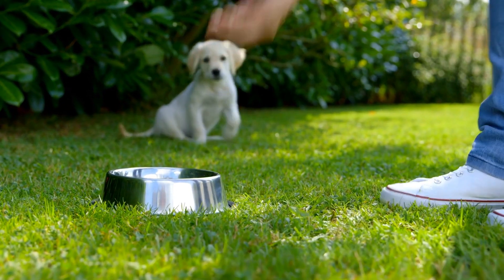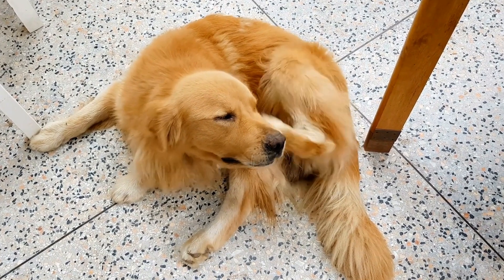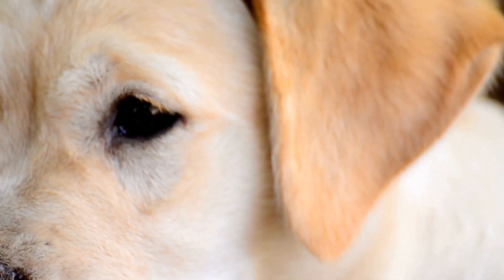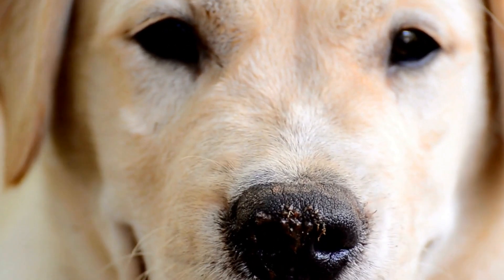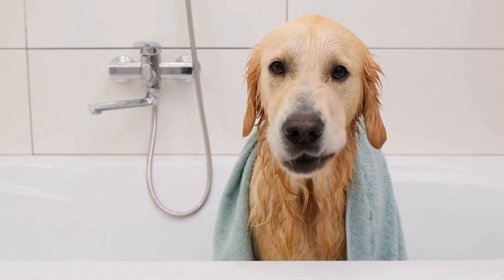Step six: Lighting Your Pumpkin. To enhance the overall effect of your golden retriever design, it's crucial to choose the right lighting. Traditional candles can be dangerous, especially with pets around, so opt for battery-operated LED lights or glow sticks instead. These options provide a safe and vibrant glow that will illuminate your creation beautifully.